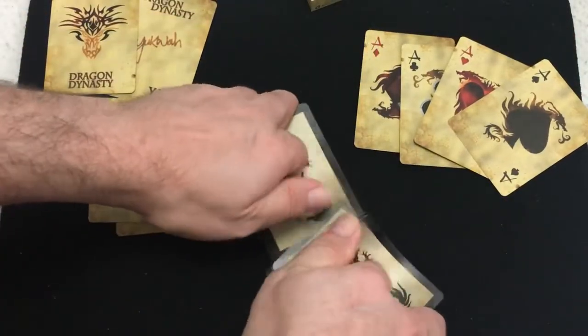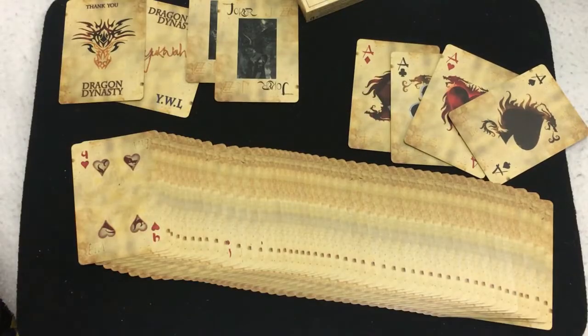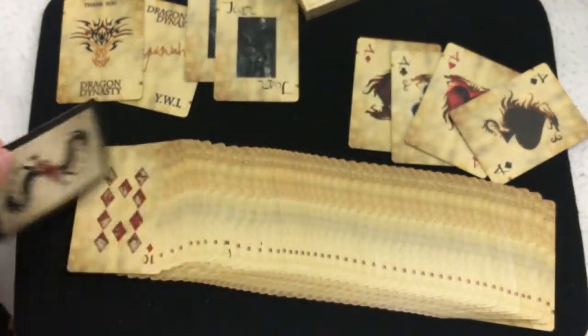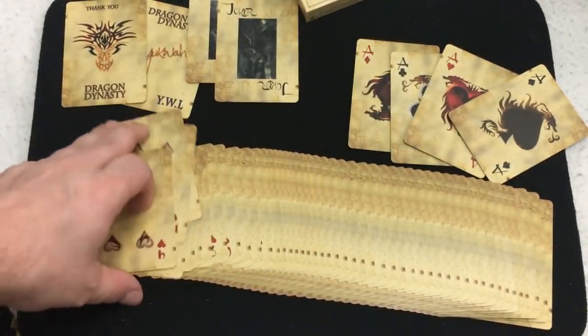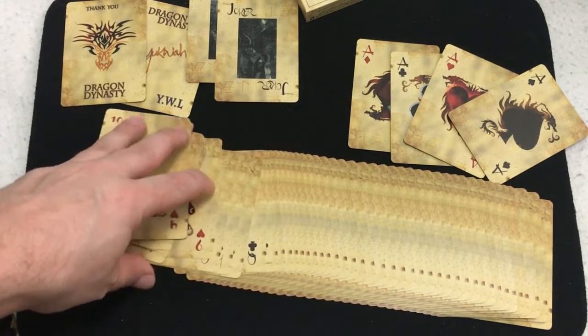Here's what it is — nice enough deck, I suppose. I'll give it like a B-. Bicycle stock, Excellent finish. My phone is running out of memory, but anyways — nice enough deck. It's pretty nice when you spread it or fan it, at least on the faces. It would have been nicer if the back design was a little better, and if the Kickstarter project didn't have issues with it. So that was that.